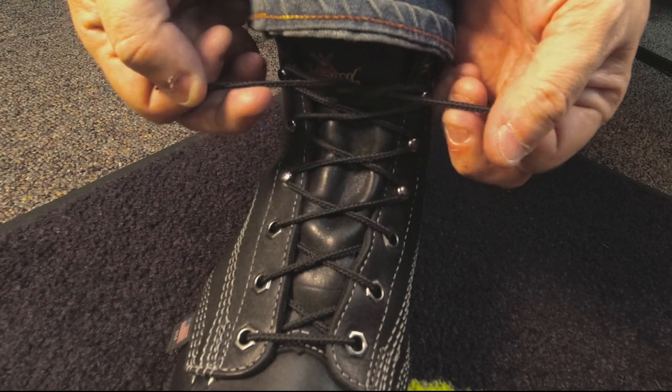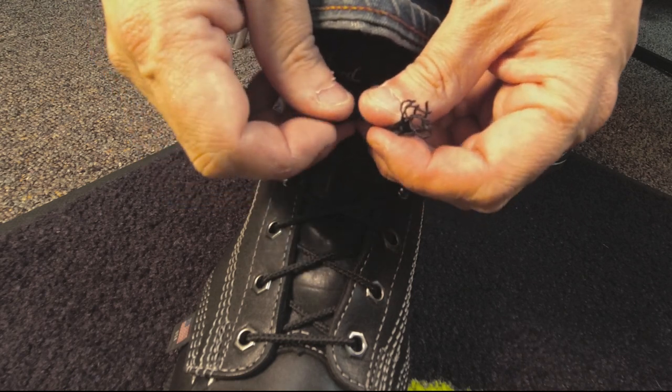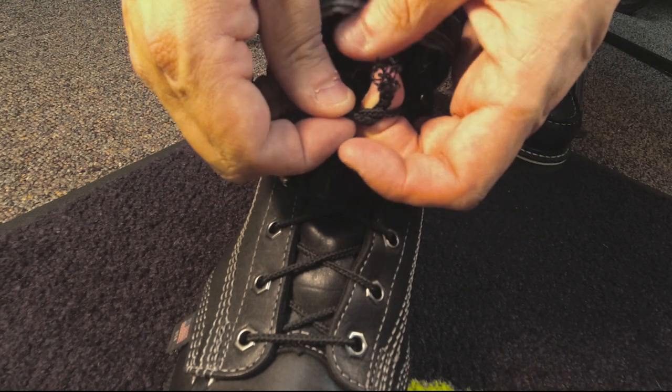This is a perfect knot if your shoelaces are too short, or you happen to snap them on the job site and need to tie them and they're not as long as they used to be. And that is how to tie a square knot.